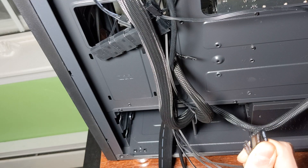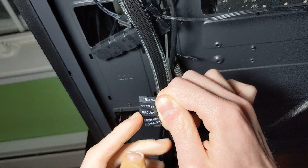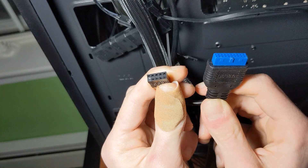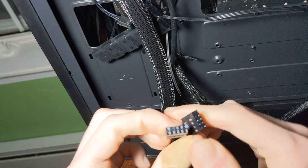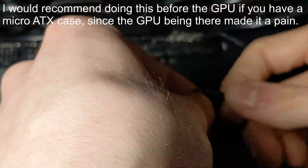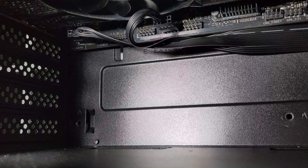Next we have some cables that need to be plugged into the motherboard from the case: the reset button, power switch, the LED for hard drive or SSD activity, and a USB header. This one will also allow you to plug into a USB 2 header if you don't have USB 3, but we have a USB 3 header so we'll use that. This ribbon cable contains USB 2 and audio headers.